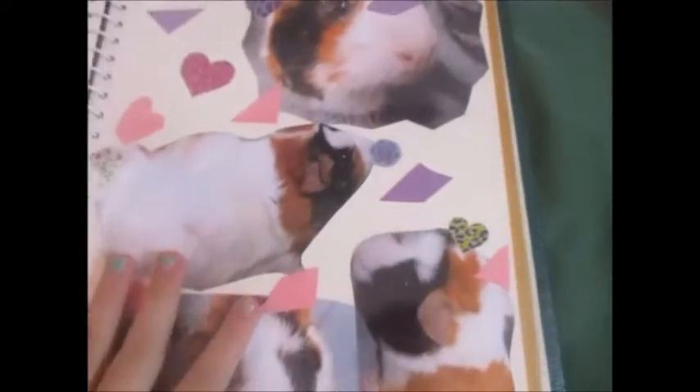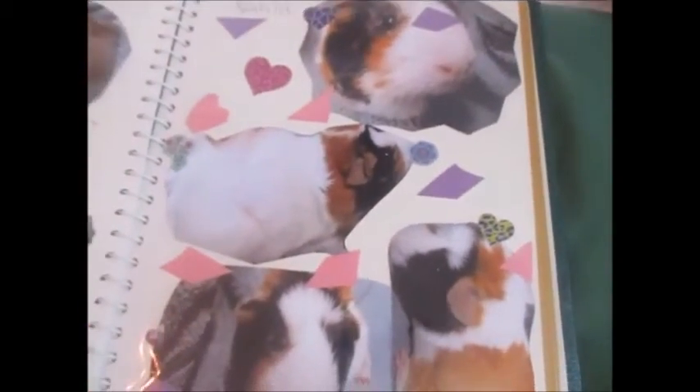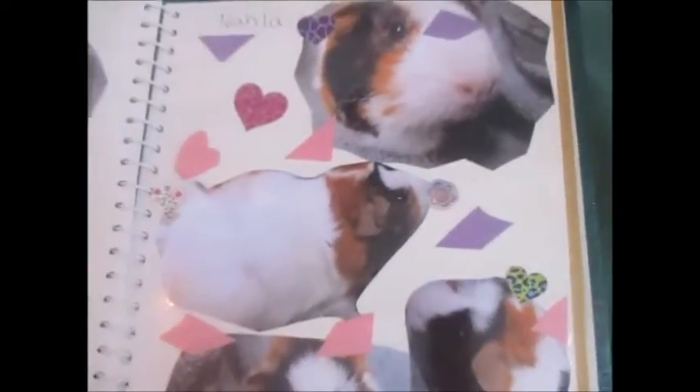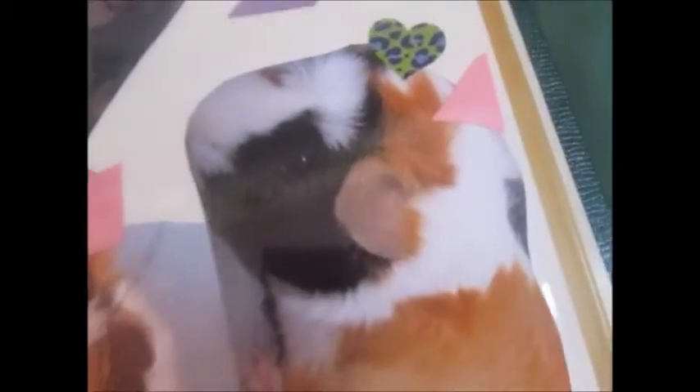Last but definitely not least of my guinea pigs, we have Nala. I cut out purple and pink little sprinkles because I think she's a girly girl. I took tons of stickers and just stuck them all over the page. I'll show you a close-up of each picture — I love this one so much. And there's the actual Nala, and the actual Teddy and Nala.